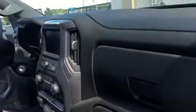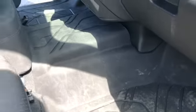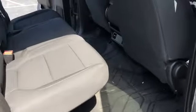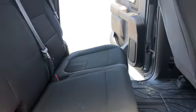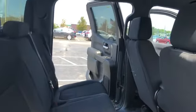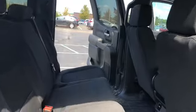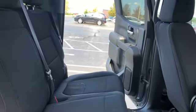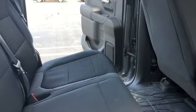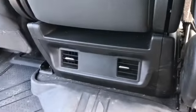I also got rubber mats — these are really pretty cool, they keep the interior super clean. In the back there's a huge amount of room. If you fold the seats up you've got tons of space, and even with them down it's pretty cavernous. I have kids and they love it back there.